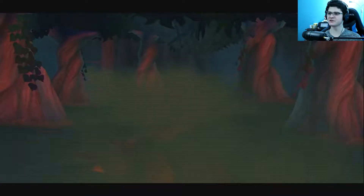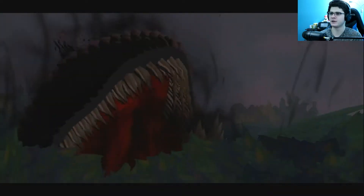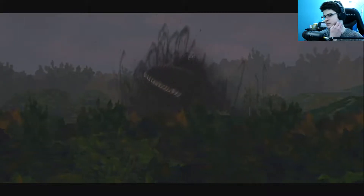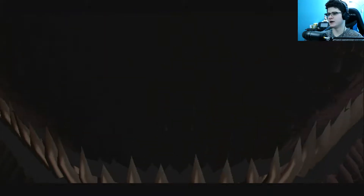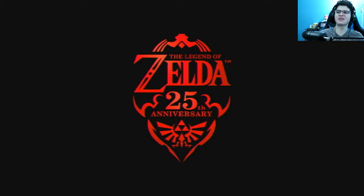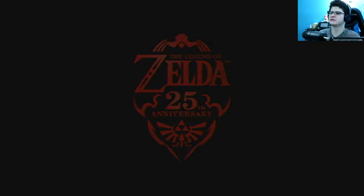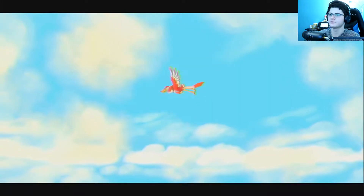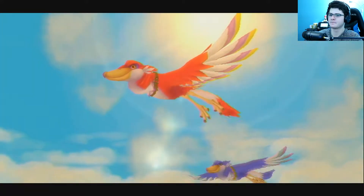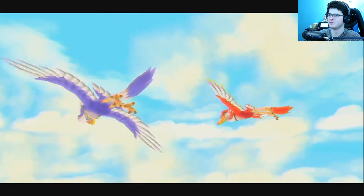Here we go, we're gonna start off this game. I have no idea what the story is of this game, to be honest with you. My brother did play this and I watched him play it, so kind of like my series on Kingdom Hearts — I have an idea of what I'm doing, but I haven't actually played it yet. The Legend of Zelda 25th anniversary — heck yeah dude! It's been 25 years and they made this game.